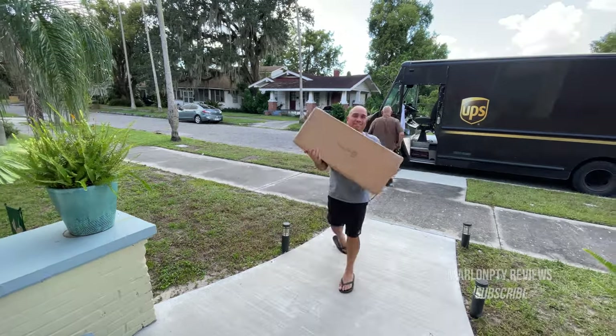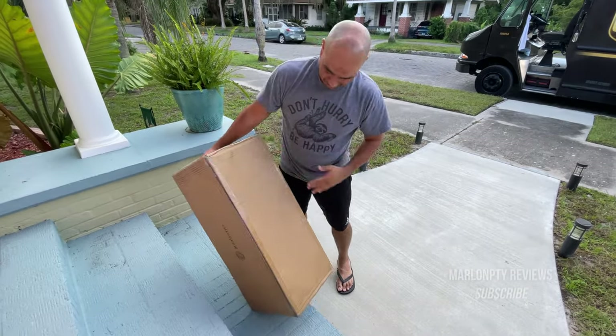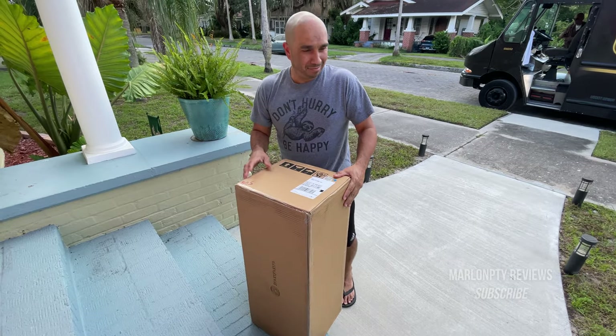We've got the fender right here. There it is. No branding on this. Let's get inside.